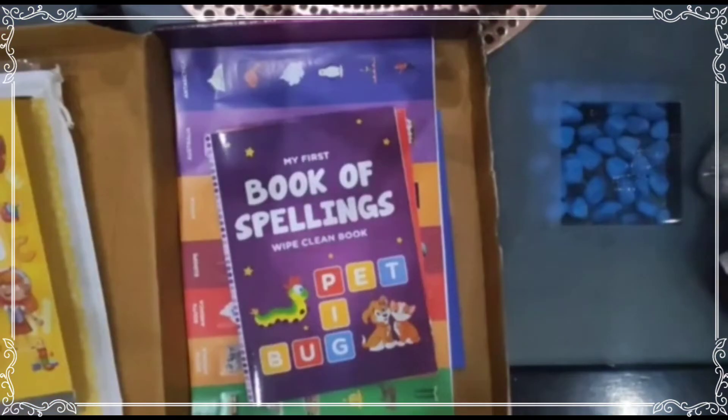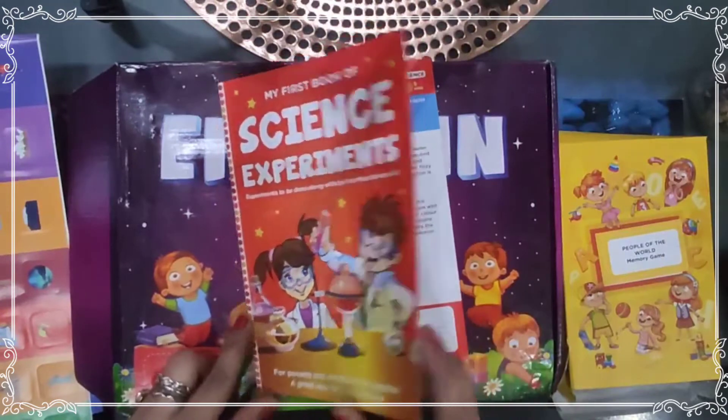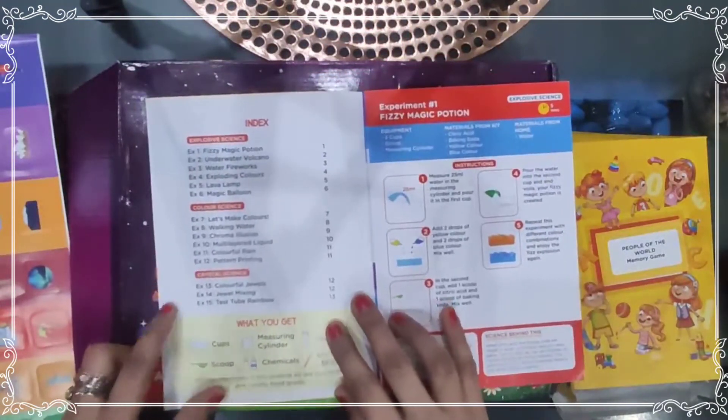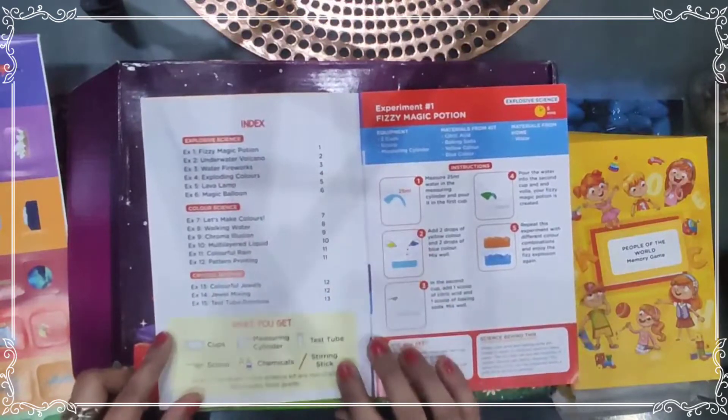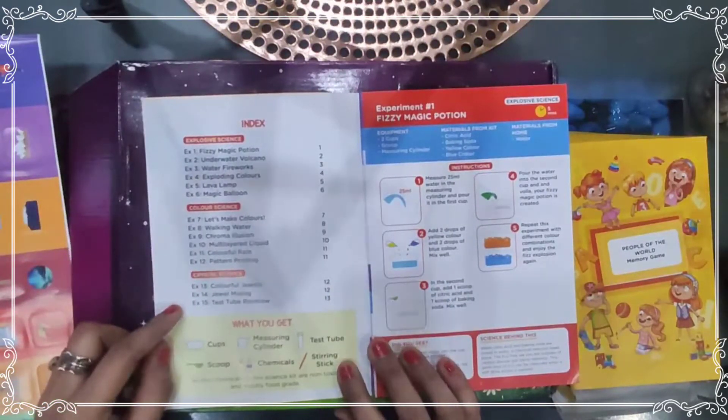This one is the science experiments book. As you all know, the early years are very crucial to child development — 90% of the child's brain is developed in the first six years. In this science experiment book, the index shows the first section is Explosive Science, with a total of 15 experiments.